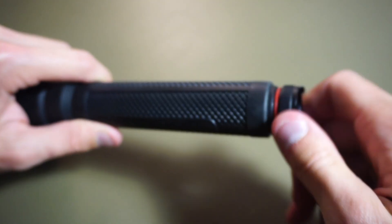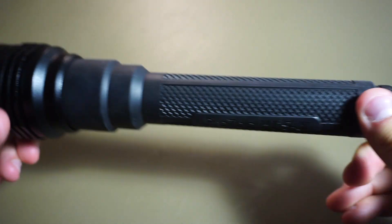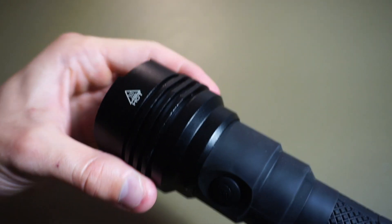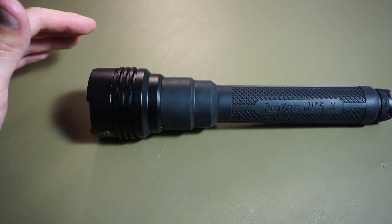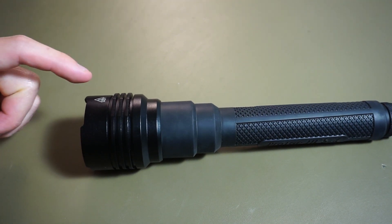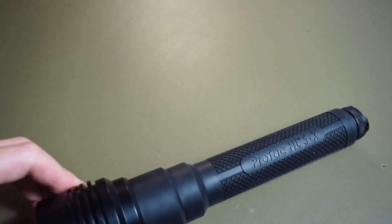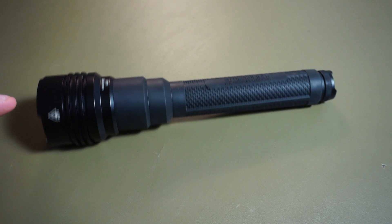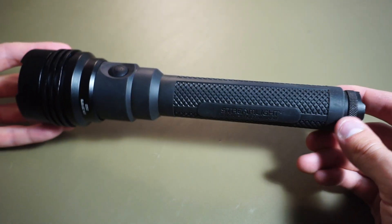The batteries fit nice and snug inside the light — they're not going to rattle around. Sometimes flashlight batteries can rattle, but this one's good to go. The head has an anti-roll design to stop it from rolling, and you can see it kind of falls into the flat. What I found is that the anti-roll is not really that great. They do work, but this light is pretty heavy, and if it gets any momentum behind it, it just kind of rolls away. It is heavy, and it's not a small light either.